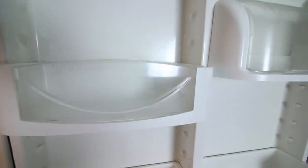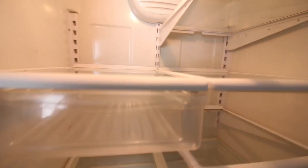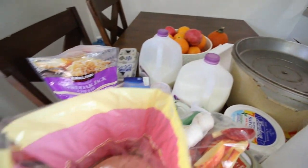As if this video could not be more satisfying — how freaking satisfying is this outcome? I literally watched this over and over when I was editing. Now it's time to put all of this food away, except that big pot right there.